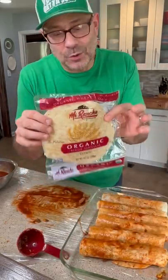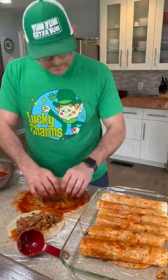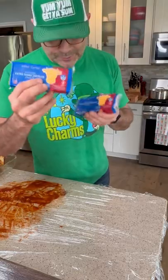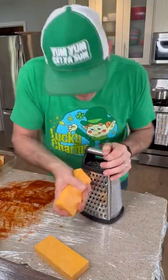I ran out of the flour tortillas, so I've got some six-inch wheat tortillas left. I've got two eight-ounce blocks of sharp cheddar cheese — my plastic is still down. Let's shred these two blocks.